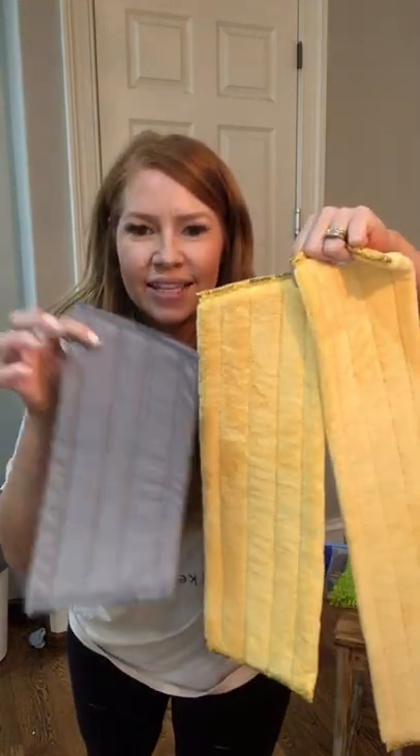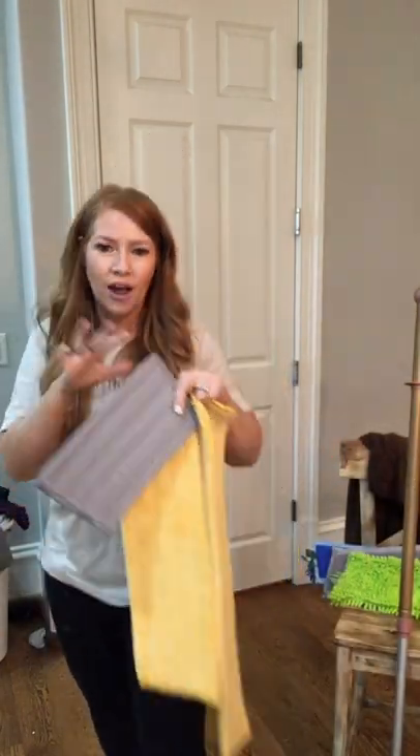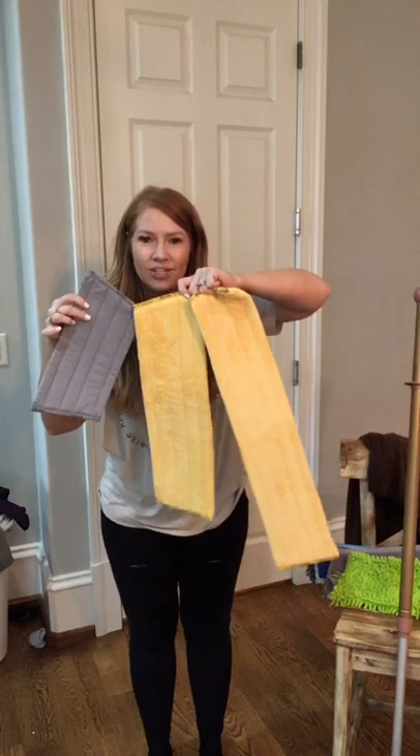And then there's the small one — this is a window mop pad, which also connects to the handheld system, so you can use it on your windows. There are a lot of interchangeable pieces.